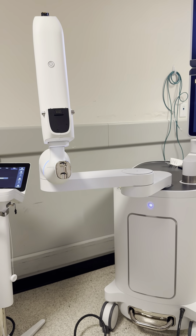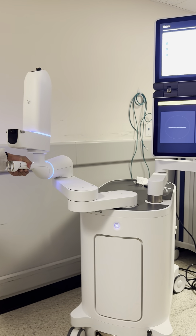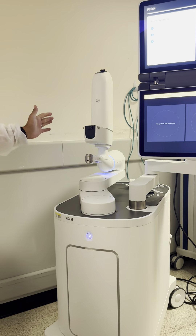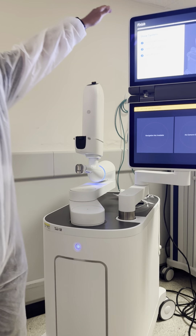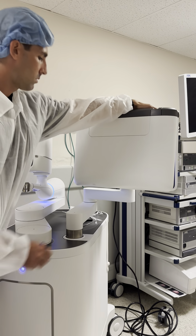The last three steps: position the arm over the cart. This is important because once the machine is turned off, the arm can't be moved, and we want to keep it over the top of the cart for safety purposes during transportation. Now that the arm is over the cart, we can close the monitors as well, and position these two over the cart.